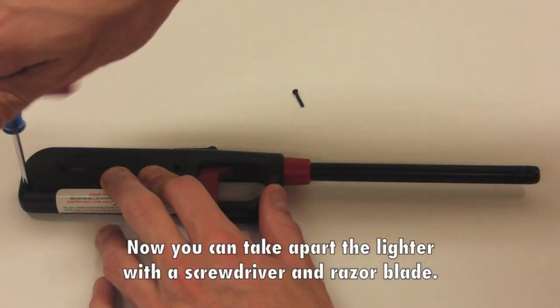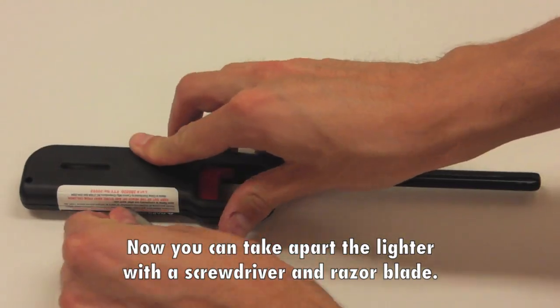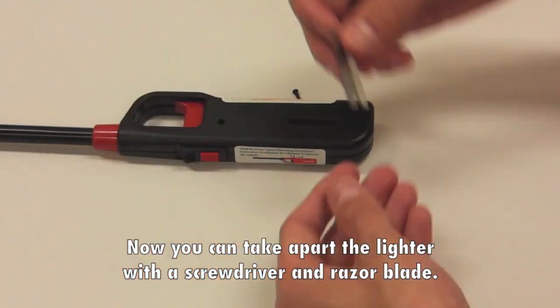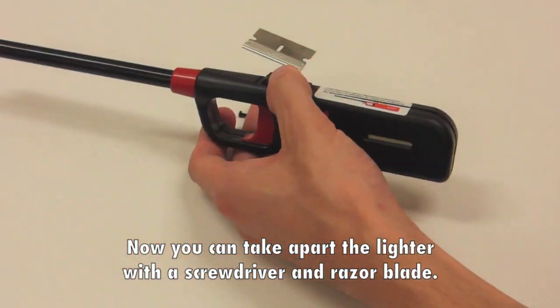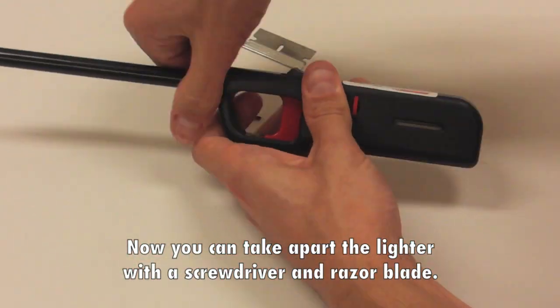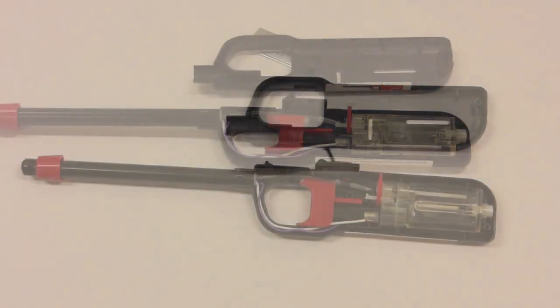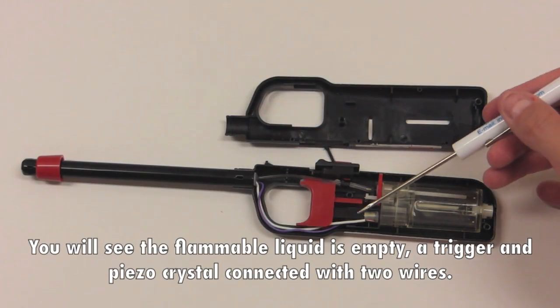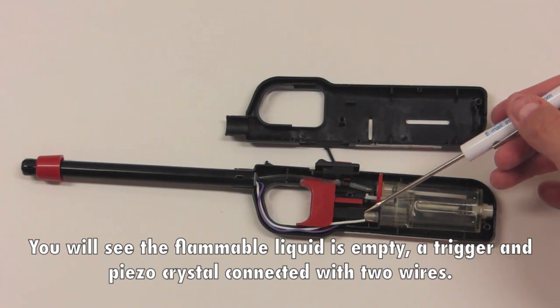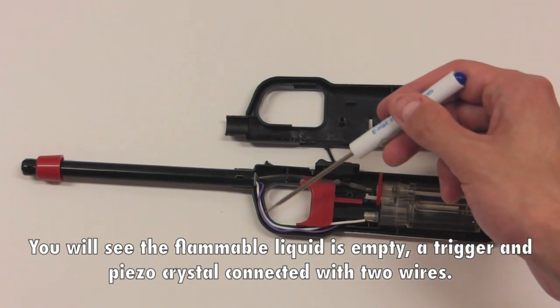Now you can take apart the lighter with a screwdriver and razor blade. You will see that the flammable liquid is empty, along with a trigger and piezo crystal connected with two wires.